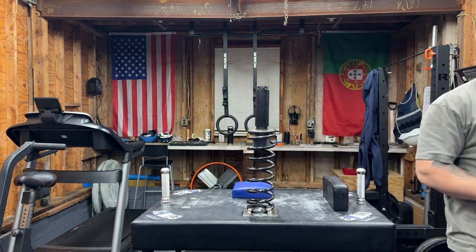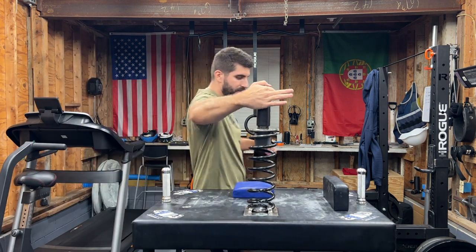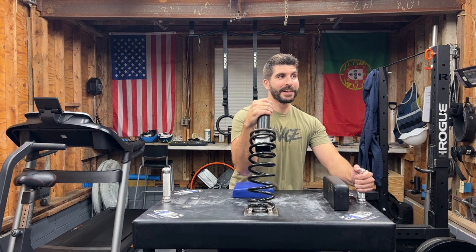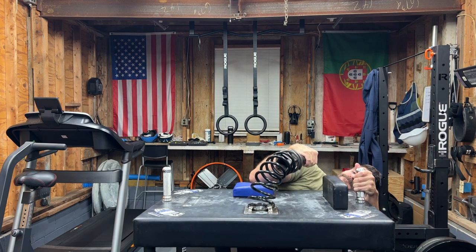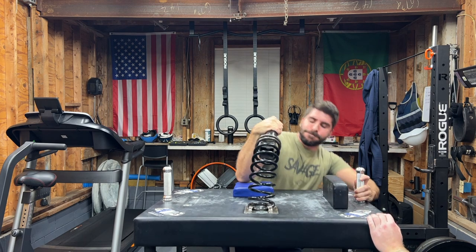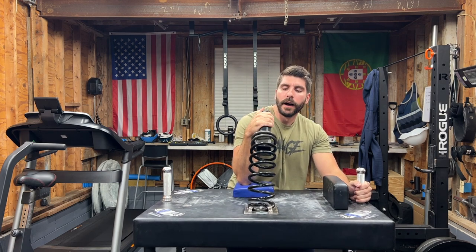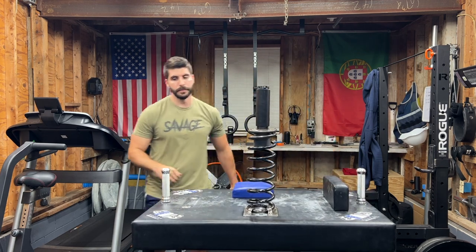I'm gonna pin this one. It's all elbow — the only place I feel it is right here. If you tighten it right, it's not gonna go flying towards my face. I think it helped a lot, especially getting that down pressure, the finishing power.